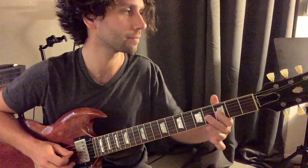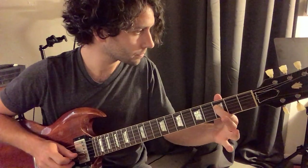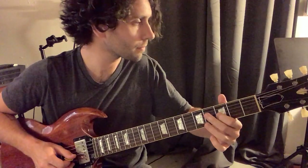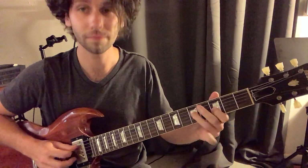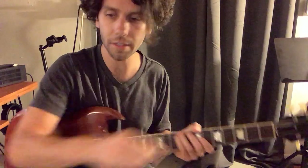Again. Hammer on. Slide with your third finger. So you're back — just like that. Cool. That's the lead stuff.